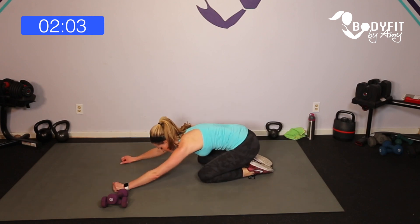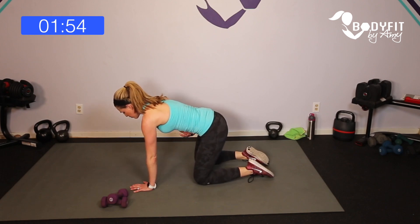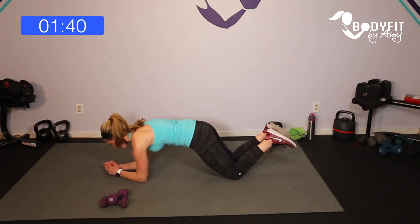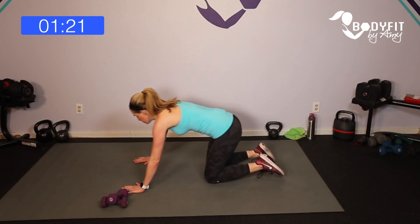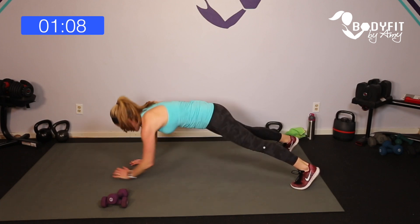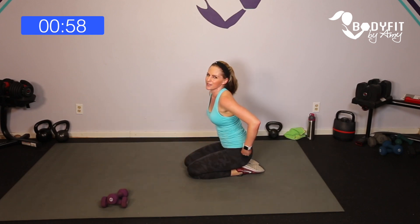One last thing. Level one: stay on all fours, pull that core in — down, down, up, up. Pregnant, newly postpartum, or diastasis recti stay here. Next level: same thing from your knees, or all the way up on your toes. Let's finish strong — down, down, up, up. As you do this, think about that deep core. Even though you're pushing through upper body, your core is helping you get off the ground as you push through. Last four — yes, three, two, one more — and relax. Be where you are today, stretch it back.